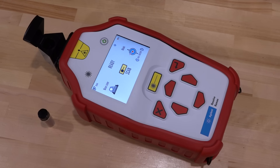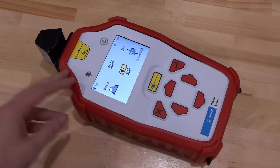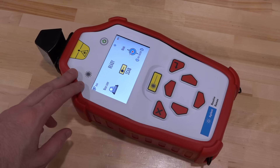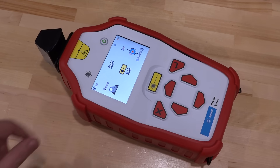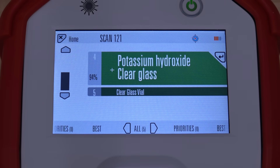Here is an Agilent Raman Resolve with Raman spectroscopy and a built-in library. We're going to take the sample, put it in the vial holder, and run a scan on it. Check it out — there is potassium hydroxide (KOH) in the sample as determined by the Raman spectroscopy. It's very cool to see that the theory matches what we're actually measuring. There are a few other compounds in there as fillers, but the actual electrolyte being potassium hydroxide is verified with the Raman scan.